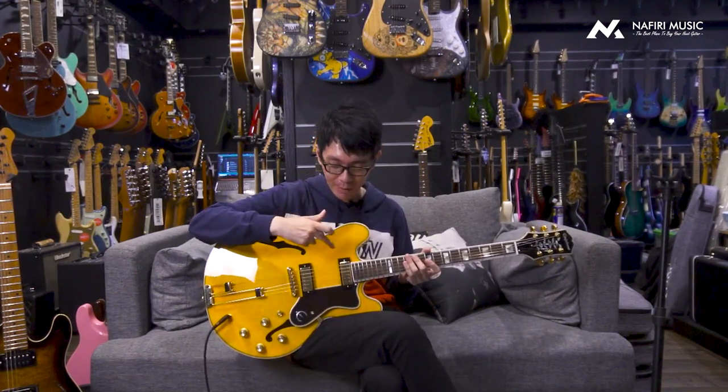Jadi kalian udah nggak denger sound-nya untuk tadi di bagian bridge, di bagian middle, dan di bagian neck. Kalau gue secara personal, gue suka banget sama sound yang di bagian neck. Kenapa? Karena kalau biasanya bermain jazz, gue sangat-sangat mencari sound yang modelnya soft tapi punchy seperti yang di bagian neck pickup. Jarang banget ada orang kalau main jazz mainnya di bagian middle atau di bagian bridge. Dan tadi gue udah sempat mention bahwa pickup-nya ini sangat sensitif sekali terhadap perubahan dari sound yang kita bikin — dan itu gue suka banget.